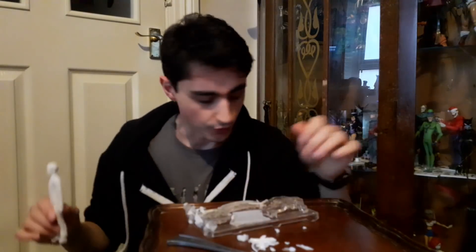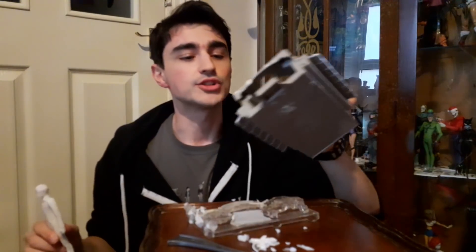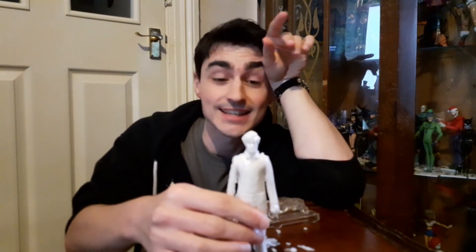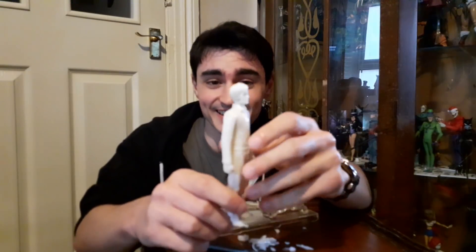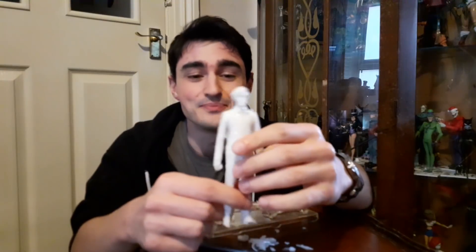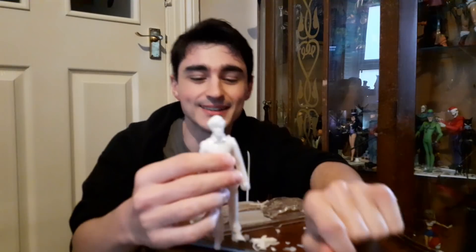I didn't buy it for the goo anyway — I bought it for this thing, which now looks like it's been through quite an ordeal. So that was the Flesh Bowl Creator — is it a play set? Probably not. Cool diorama piece? Yes. And if you want a Matt Smith made out of a suspicious substance, it's the toy for you. I saw someone selling it for hundreds of pounds on eBay brand new — what psychopath would pay that? Madness. Very nice, bye!